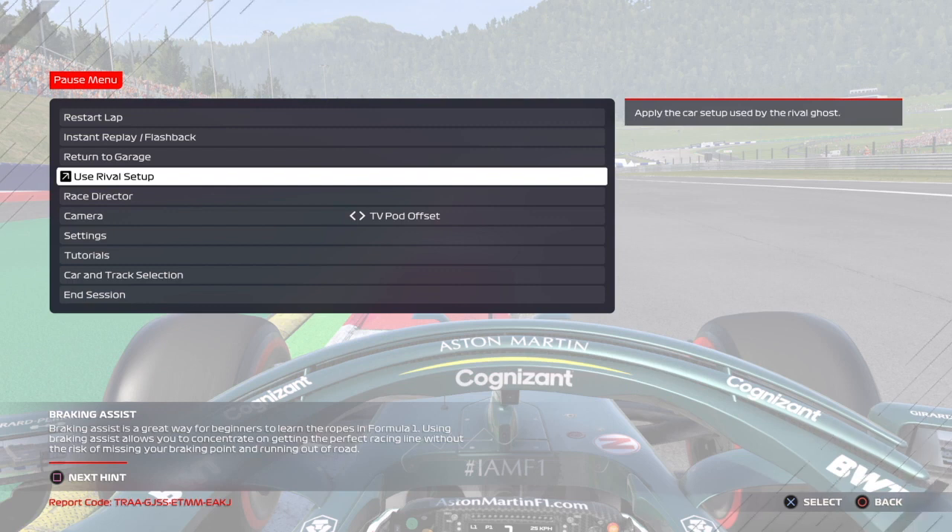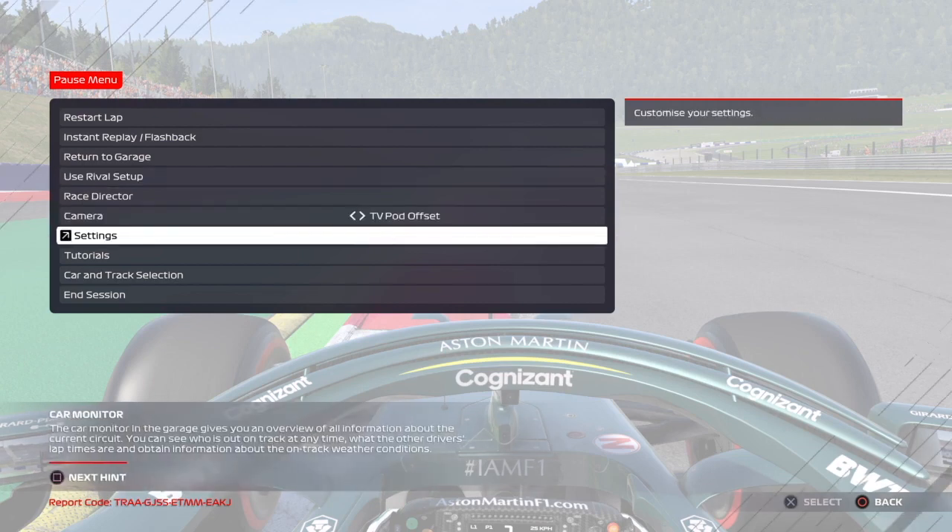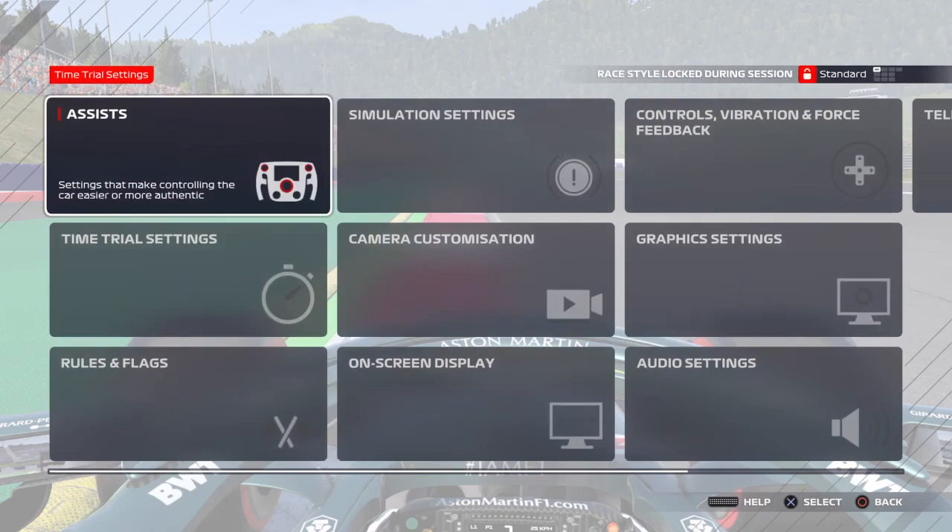The Thrustmaster T80 can be a bit of a tricky wheel to get going. I've had to play around with it a lot on F1 2020 and now F1 2021, and these are the settings I've got at the moment that make it work best for me.